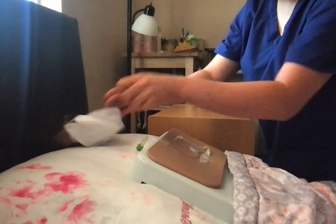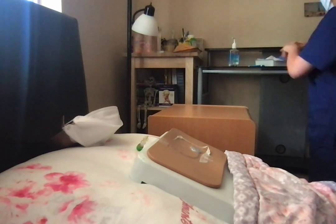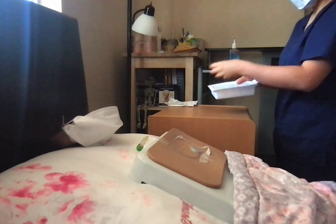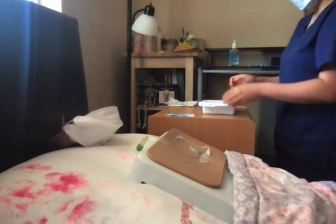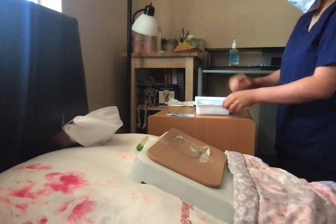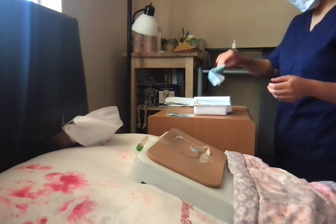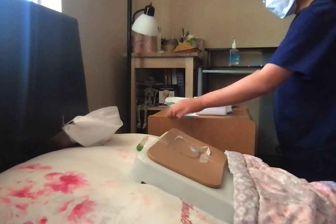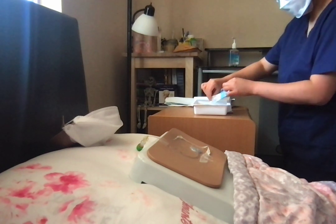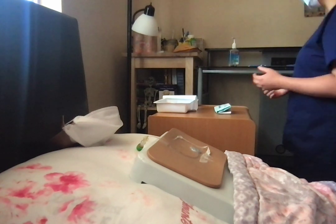Now that your head is turned to the side, Mr. Jones, I will perform hand hygiene. Now I'm going to prepare my supplies. I have my spare pair of sterile gloves, I have my bio patch, and I have my dressing kit. I'm going to open the tray and put the mask provided to the side since both my patient and I are wearing masks. I'm going to remove the sterile gloves and put the bio patch inside, making sure that the blue side is up.